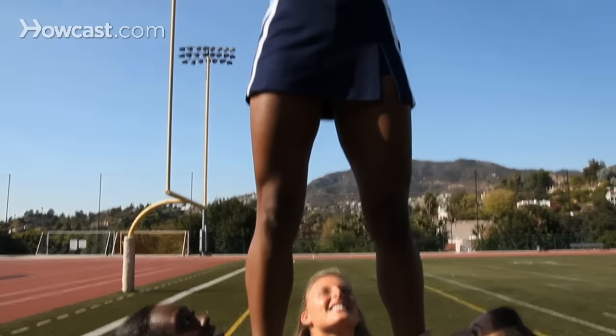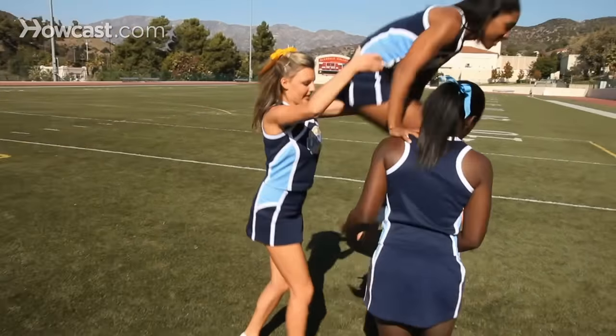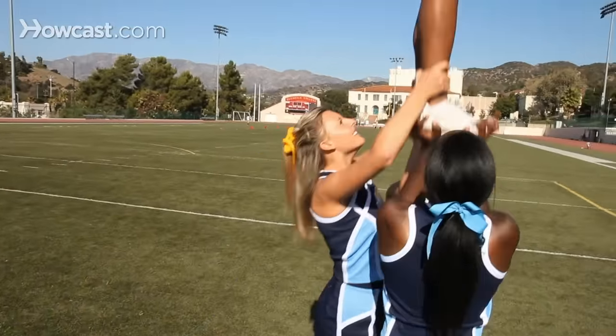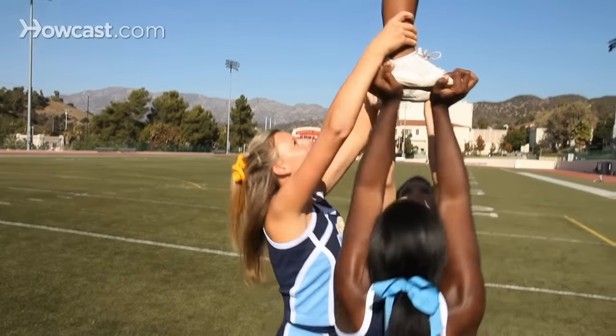Tip four: after loading in, the back spot should be aggressive in helping the bases lift the top person, and they should continue pulling up on the ankles. Tip five: when performing a stunt in the extended position, bases and back spots should shrug through their shoulders while squeezing their core.